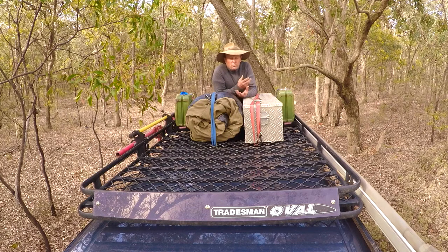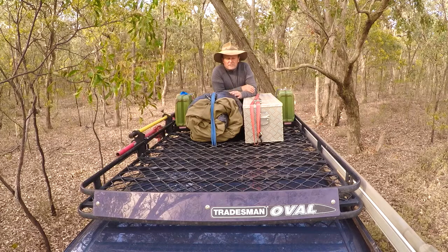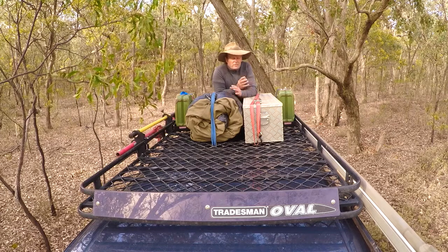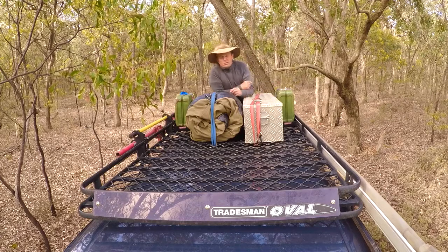One thing you need to take into account is weight distribution. We do carry a fair bit of stuff up on our roof racks when we go away, and sometimes unfortunately you've got to carry some heavy things up on your roof. You really should take into consideration where you position those and try and balance your roof up so it balances your four-wheel drive up as well. Now on the two outsides here,